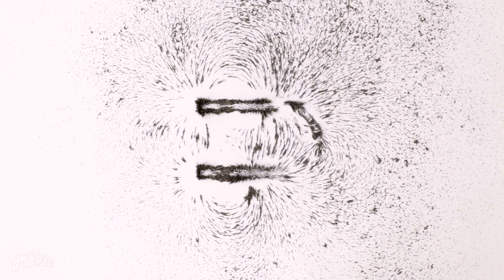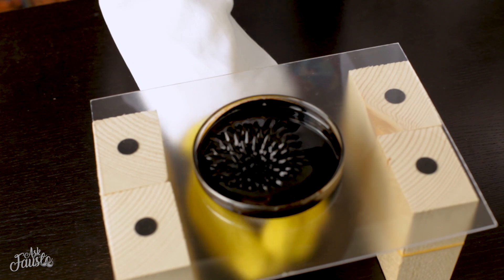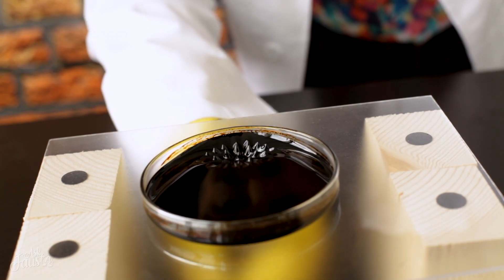Have a look at the way the magnetic field lines become visible as the filings are attracted to the magnet through the paper. I can also show you what pretty 3D patterns a magnetic field can make by using a liquid called ferrofluid.